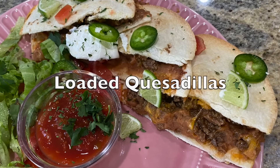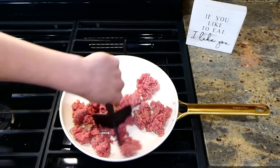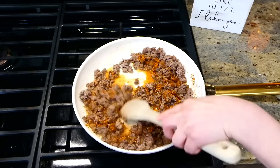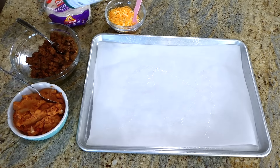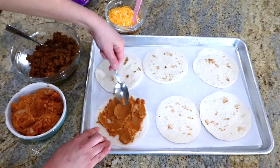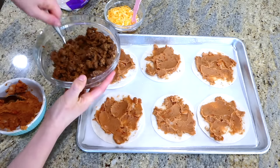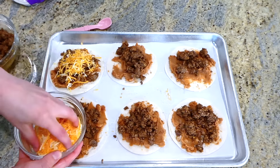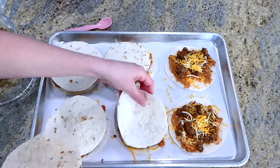These baked quesadillas are definitely a go-to meal in my home. To start, cook one pound of ground beef (or ground turkey) in a pan, then drain any excess grease and season with about a tablespoon and a half of taco seasoning and a third cup of water, stirring to combine. Line a sheet pan with parchment paper and spray with avocado oil. I used small street flour tortillas, which are my favorite for this recipe. Spread a little refried beans on the bottom, add a scoop of the taco mixture, and a little colby jack cheese. You can add any other toppings you like, such as jalapeños. Top with another tortilla and spray it with avocado oil.